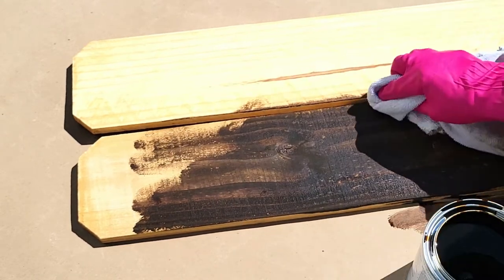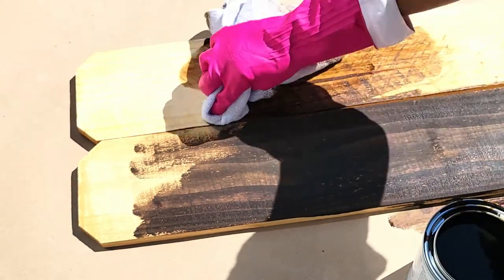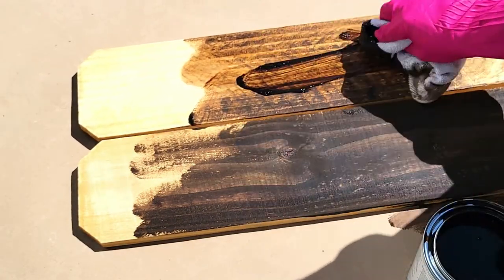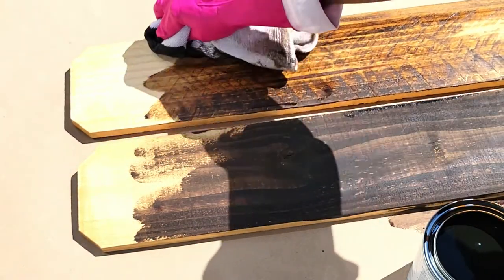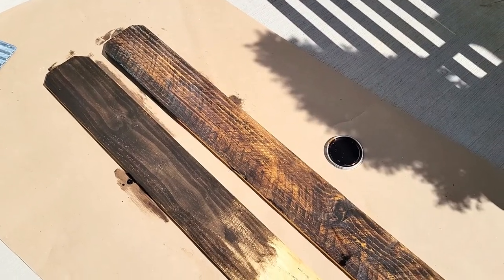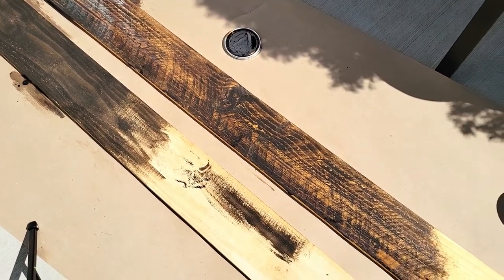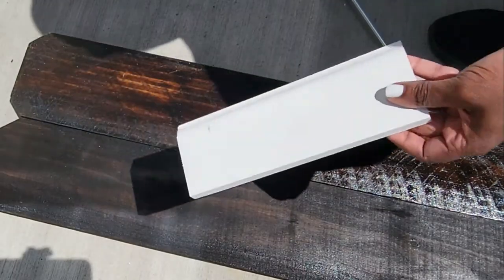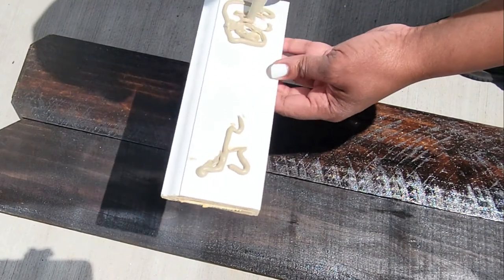I'm not even using a brush or a roller — I'm just taking an old cloth and rubbing the stain into the grain. It's so easy and convenient. One tip: definitely do this outside, which is what I did. I put down some thick builder-grade construction paper to protect my patio. It's sunny out so it's drying really quickly, but it does have a smell, so I'd definitely recommend doing it outside.